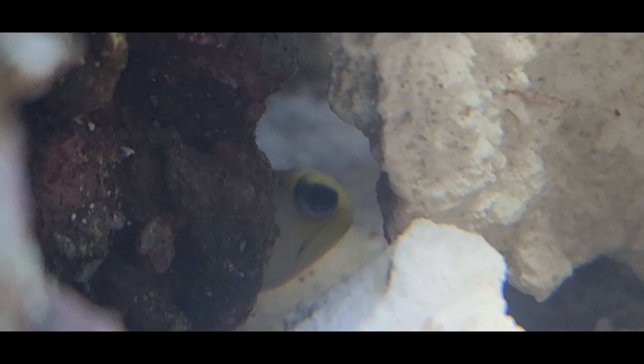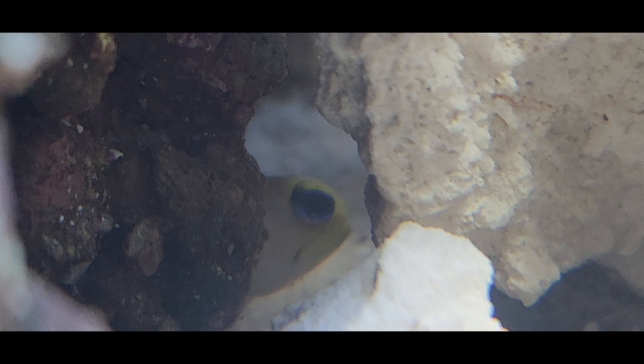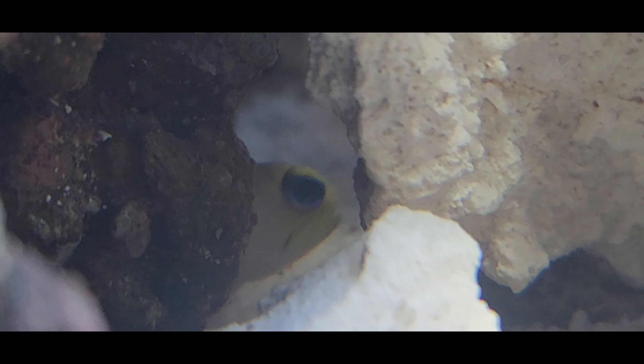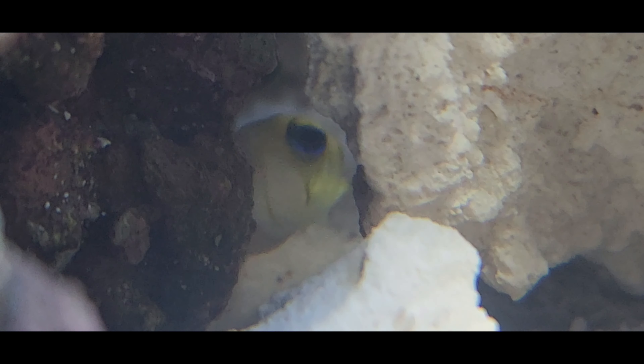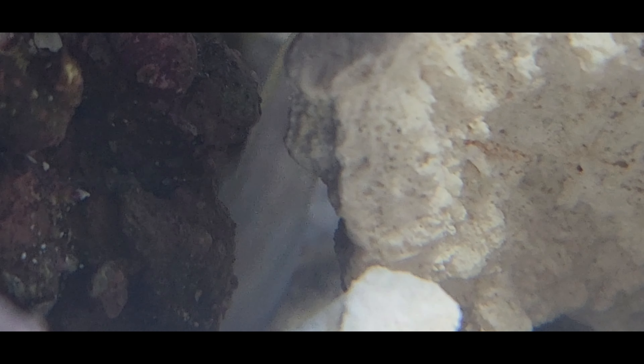And here's the pearly lockjaw. As you can tell, he is horrible to get on camera — I just cannot seem to get any good footage of this guy, he's extremely camera shy. But besides that fact, he seems to be doing really well. He has eaten — I've seen him eat — so besides being camera shy, he seems to be doing really good.